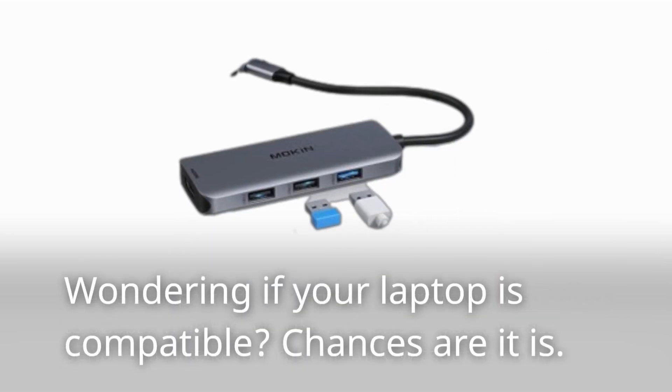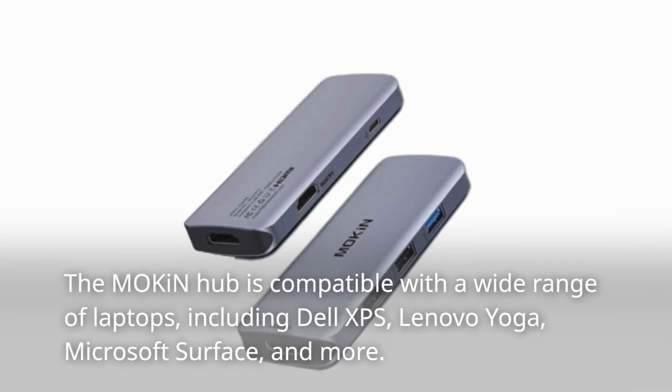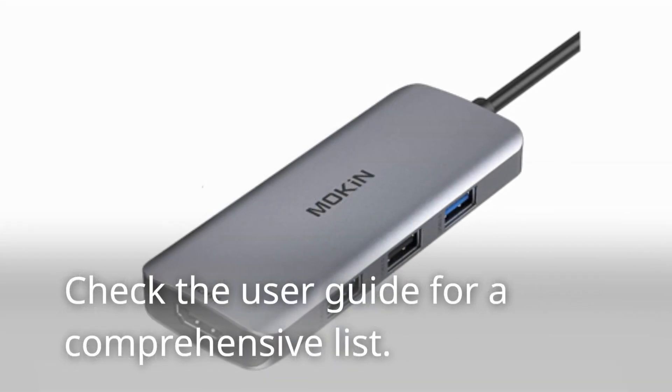Wondering if your laptop is compatible? Chances are it is. The Mokin hub is compatible with a wide range of laptops, including Dell XPS, Lenovo Yoga, Microsoft Surface, and more. Check the user guide for a comprehensive list.